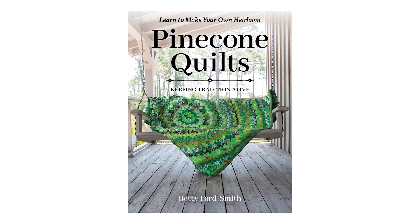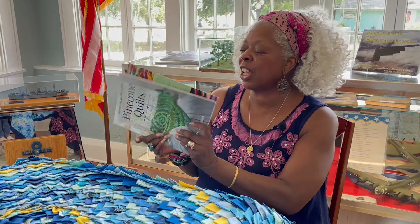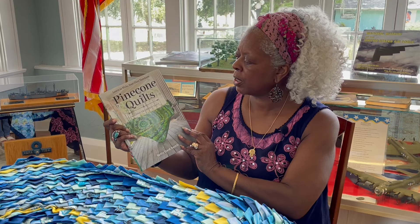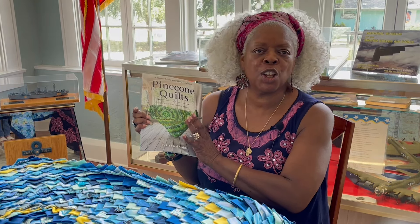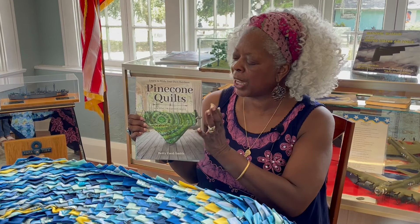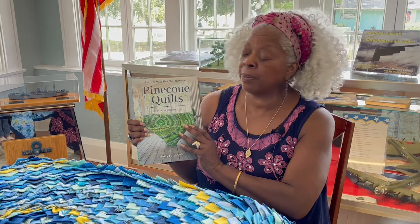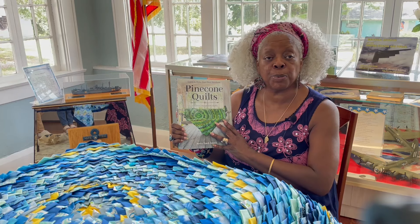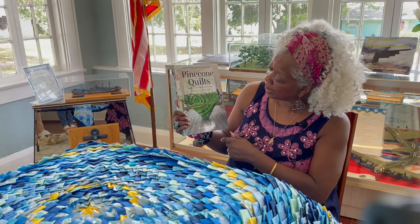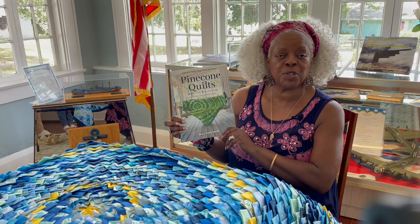This is my book, Pine Cone Quilts: Keeping Tradition Alive — learn to make your own heirloom. I think you'll really enjoy it because it tells you about the history I found out. Many of you will look at this quilt and say your grandmother or mother used to make something like that. You'll find them in pillows but mostly vintage styles. There are pictures of vintage quilts in here that you'll enjoy and probably recognize. Please go buy my book from C&T Publishing — Pine Cone Quilts: Keeping Tradition Alive.